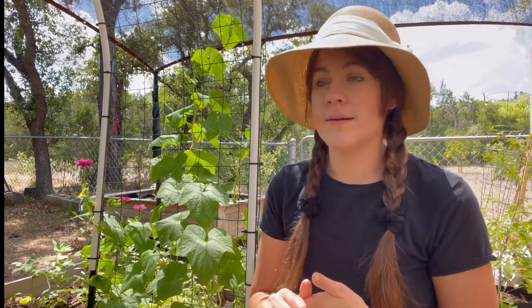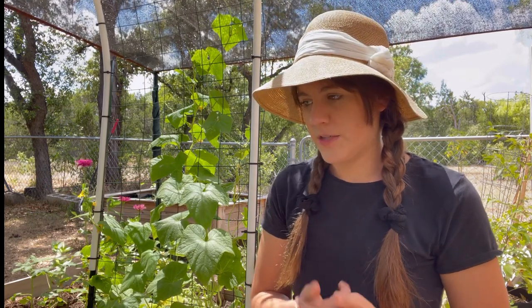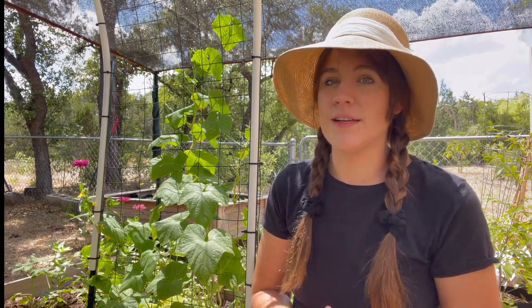Some of my favorite things I've grown this summer are loofahs — I'm super happy with how they've done — okra, which is finally starting to produce, sweet potatoes, which are doing very well, and zinnias, which are doing amazing in the heat. Also, some seeds are hybridized in a way where they can handle more heat, so if you're buying seeds, look into heat-loving or drought-resistant varieties. Usually the seed description will say if the plant has been bred for hotter areas.